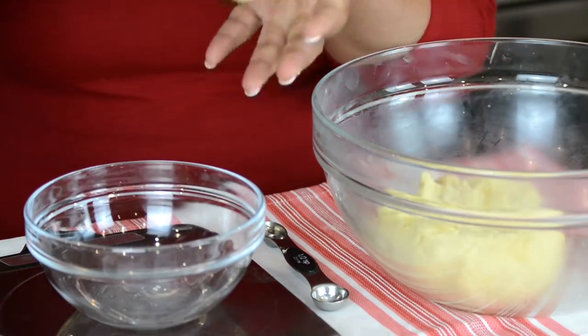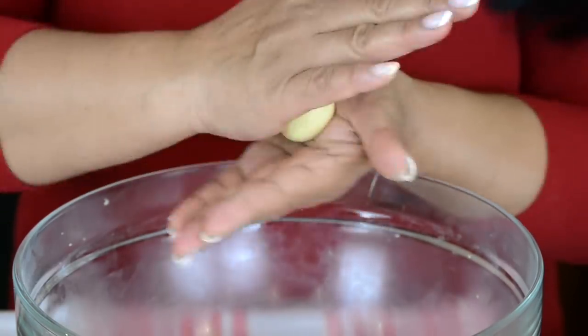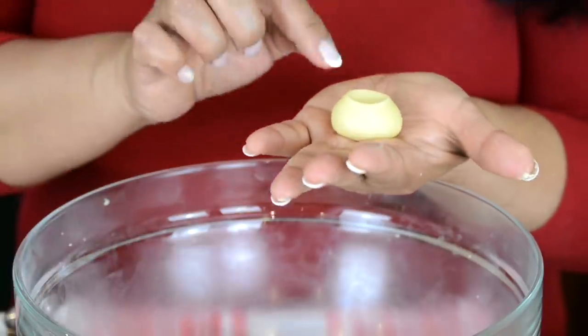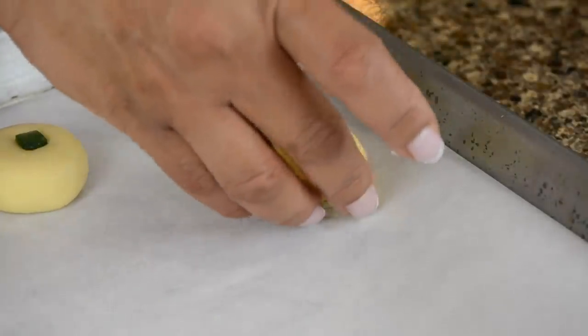Now let's take it a notch up. Once again we're going to weigh 16 grams, roll it into a ball, and give it a little dip in the center using a spoon measure. We're going to fill in some jam into that after it has baked. Now let's place it along with the rest.